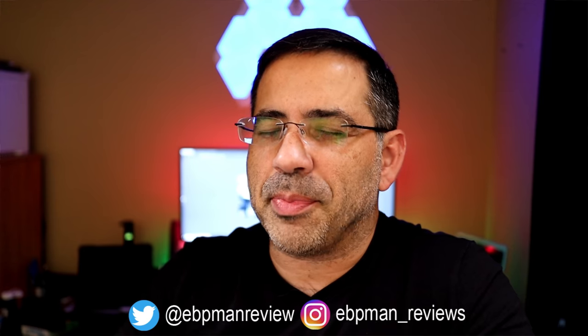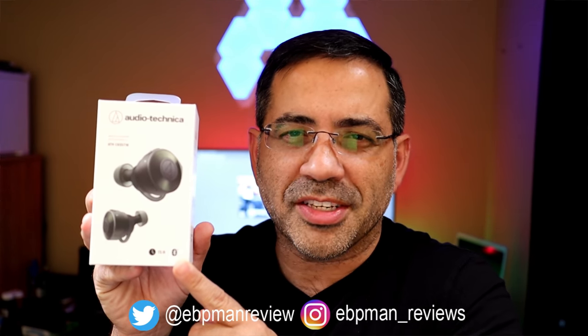If you're looking for true wireless earbuds that have 15 hours of battery life and with the travel case you get 30 hours more, you're going to want to watch this video because that's 45 hours of active listening. This is EBP Man Tech Reviews and today we're going to take a look at Audio-Technica's brand new true wireless earbuds.